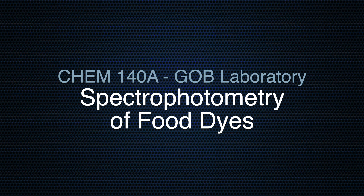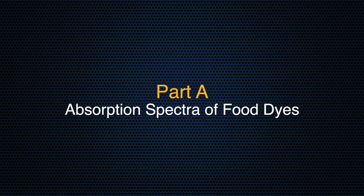Welcome to the GOB laboratory at Mercy University. In this experiment, we'll investigate how visible light interacts with colored dyes and how we can use that information to analyze the colorings present in sports drinks. In part A of this experiment, we'll collect and analyze the visible absorption spectra of six food dyes.